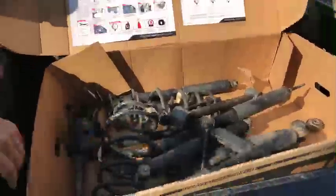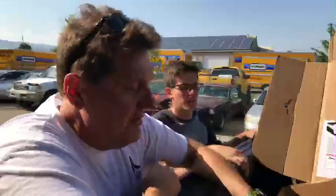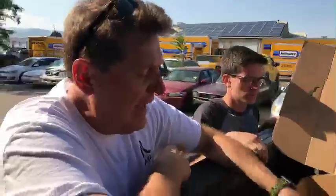Let me show you what we pulled off the Jeep — if you want it we'll give it to the first person who wants it. Here's all the old suspension — it's about a year old and doesn't have a lot of use on it. If anybody wants it, email us at info@tflcar.com. We're not going to ship it because it's very heavy, but if you need a part — say you blew a shock or broke something — come by the offices and they're yours.